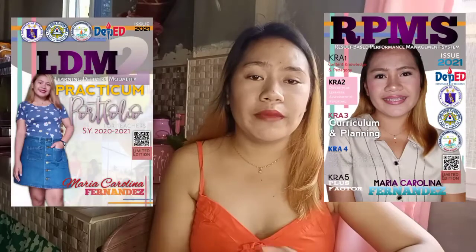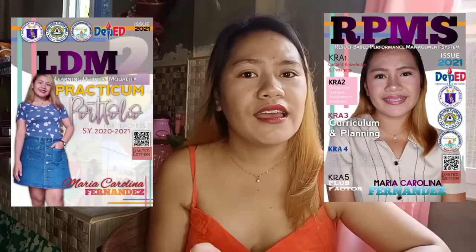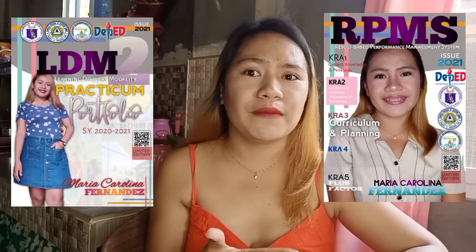Hi guys, this is Teacher Car and today I will give you a tutorial on how to make a magazine-like LDM portfolio or RPMS cover, which is very trending nowadays. We can see that many people are already making magazine-like RPMS or LDM portfolio covers, so we want to follow the trend too.